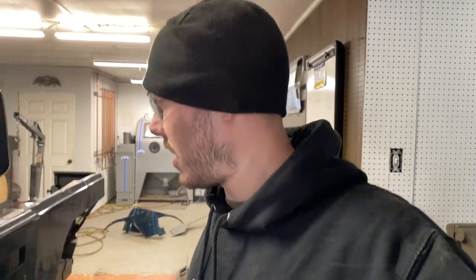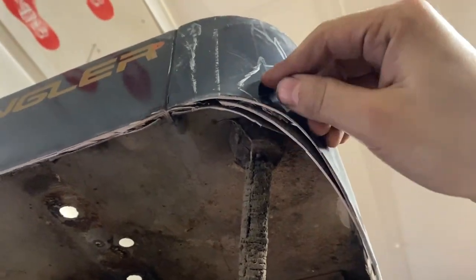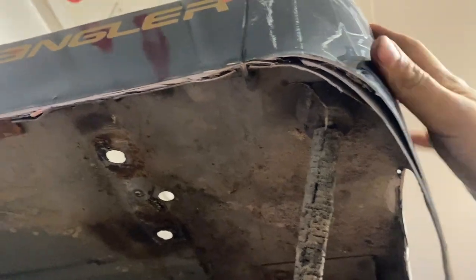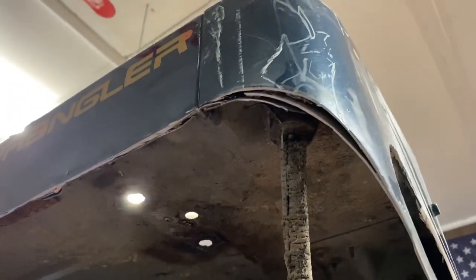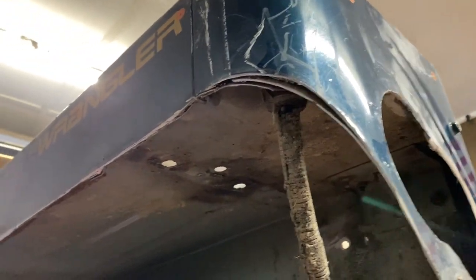My Jeep was definitely in an accident in the rear. This whole side is like bondo — you can really tell right here, there are three different layers of metal plus a layer of bondo. I would be willing to bet the corner guard on this side was not fitting properly because my body is not straight.